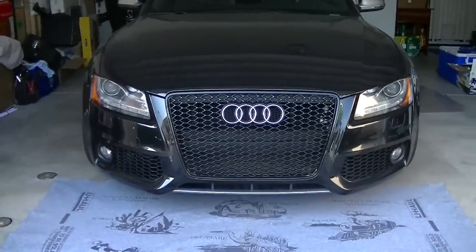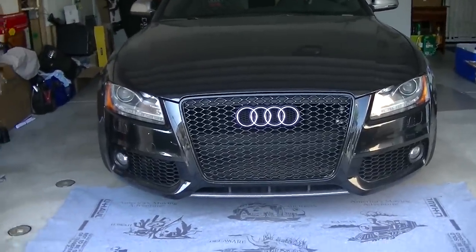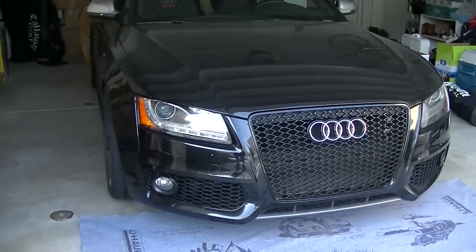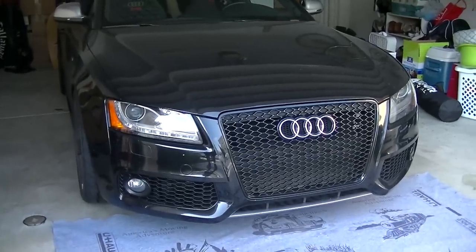Hey guys, so today I'm going to show you how to remove a front bumper to replace the front grille here for a 2009 B8 S5.